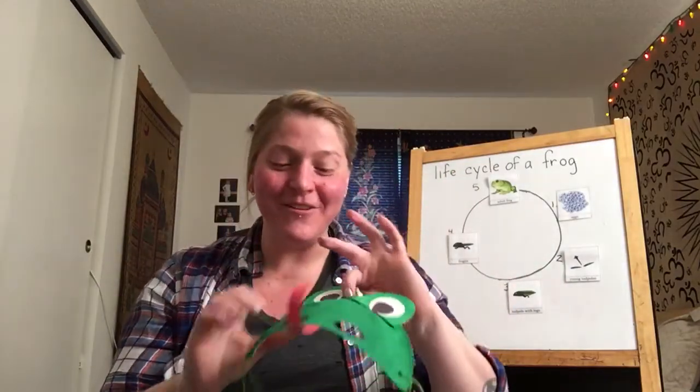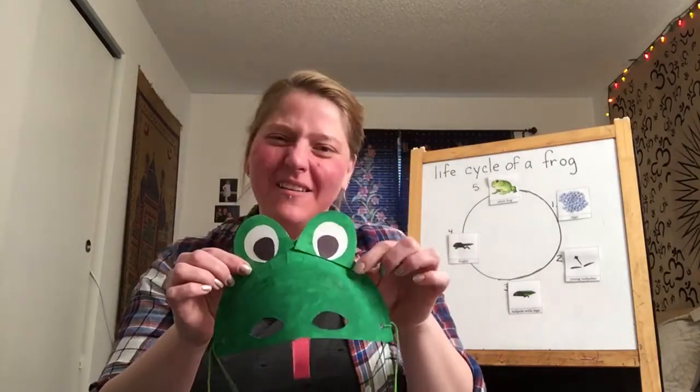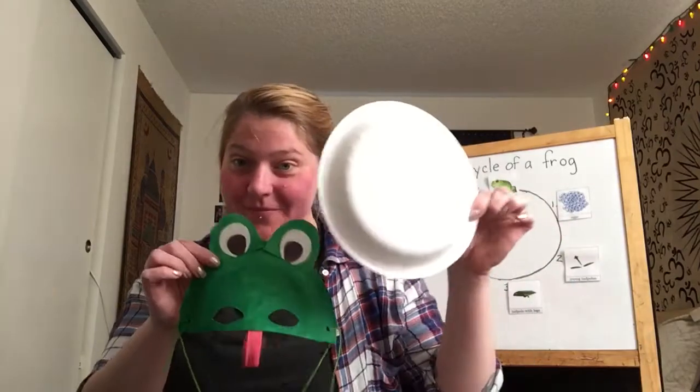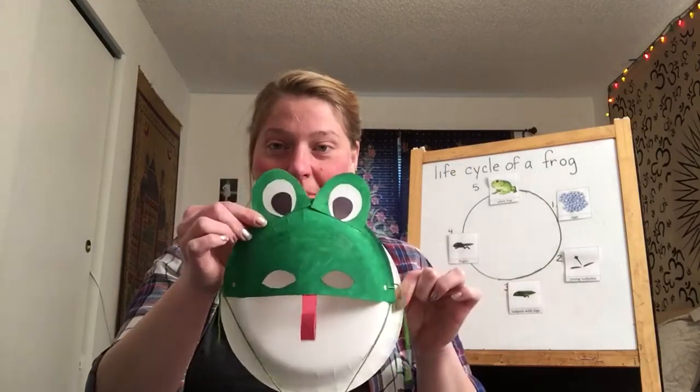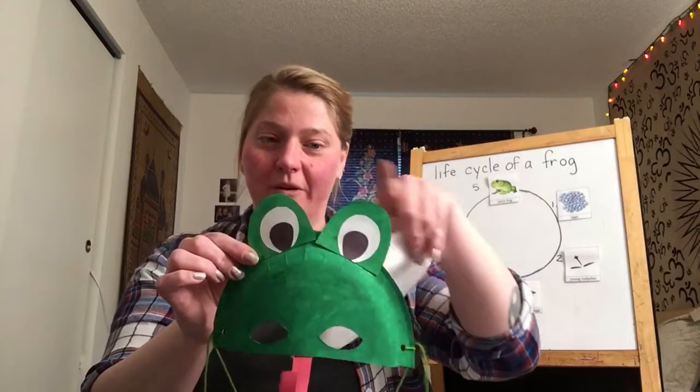To make this frog mask, you need some supplies and you might need a little bit of parents' help. You need a paper plate. I used half of the paper plate for my mask and then I used what was left over to cut out these bumps where the eyes are going to be.